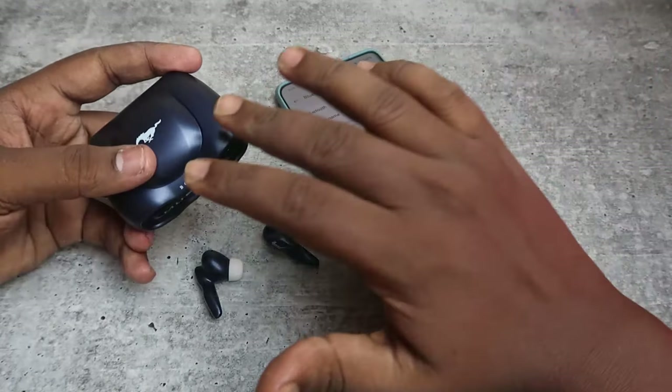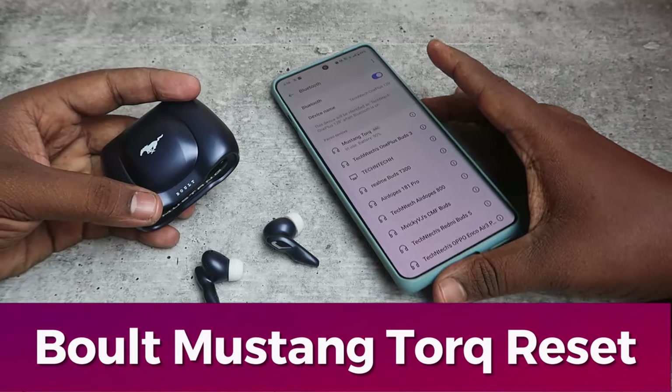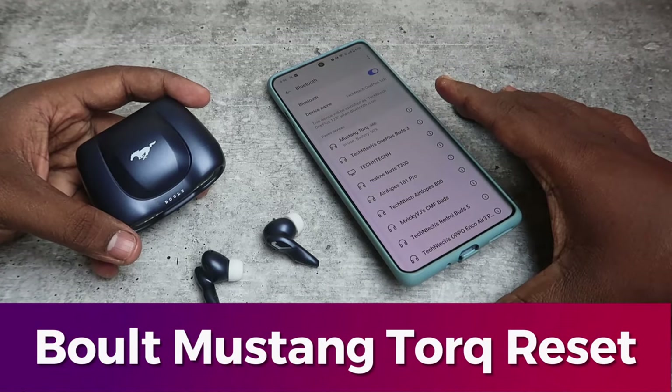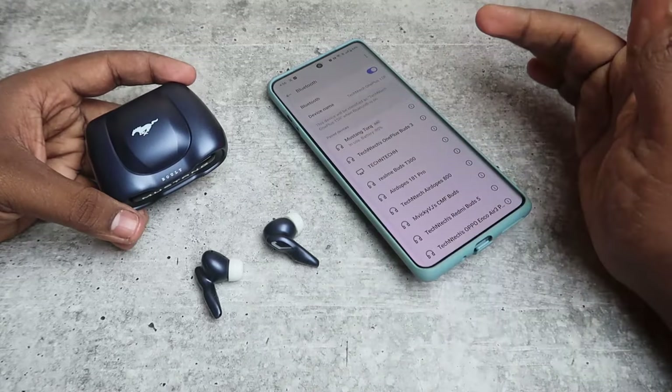Hey guys, in this video let me show you how to reset the Bolt Mustang Torque TWS earbuds. If you face any connection related issues, after resetting your Bolt Mustang earbuds your problem will be sorted out.